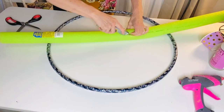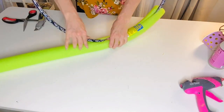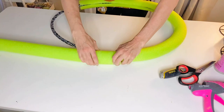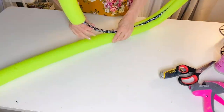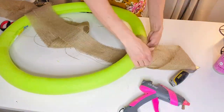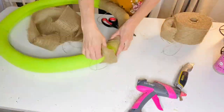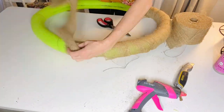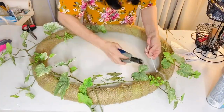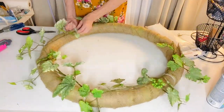For this next Dollar Tree DIY — actually a Dollar Tree hack and DIY combined — you're going to take a Dollar Tree pool noodle, slice it down the center, then press it onto a Dollar Tree hula hoop. I ended up using about one and a half noodles. Next I'm hot gluing some burlap around my wreath to cover up the foam. If you have a ton of flowers you could cover it completely, but I wanted a rustic chic look.